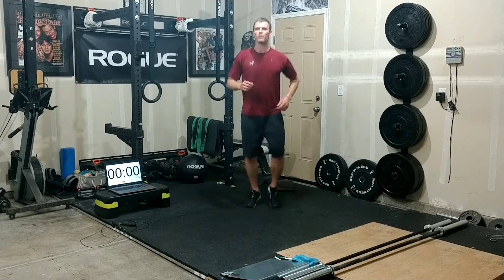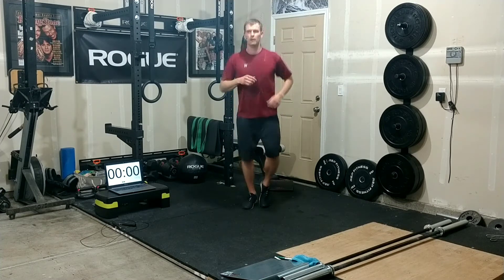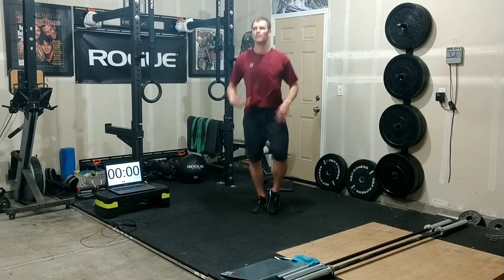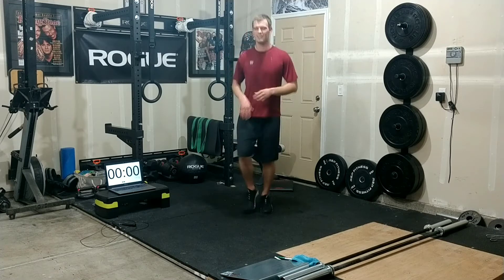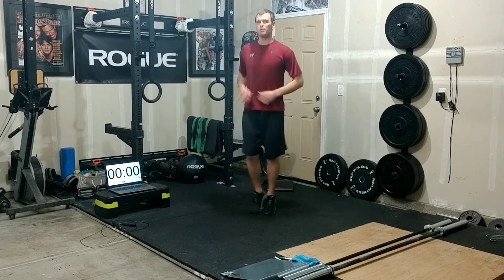Okay everybody, I know you just worked hard, I just worked hard, so let's make sure we cool down. Let's get a nice light, easy jog here, kind of shake those muscles out, shake out some of that lactic acid. We did a lot of squats, lots of side hops, some running, double unders.